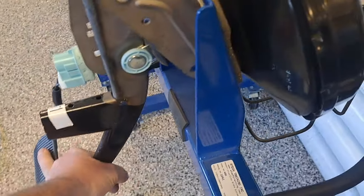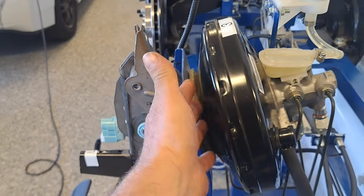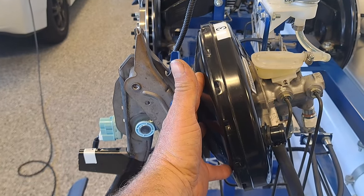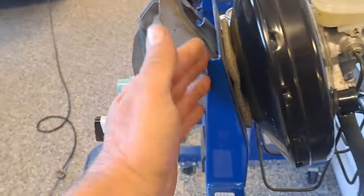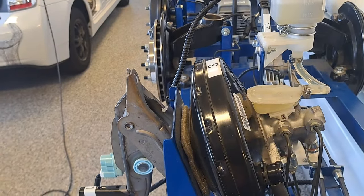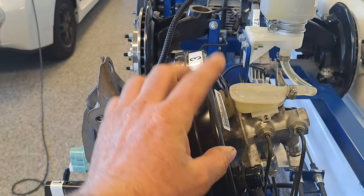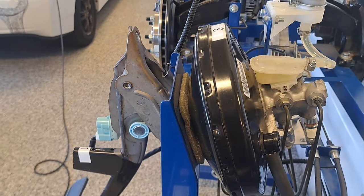When we apply the pedal, there's a valve in the booster that opens and vents atmospheric air pressure to one side. At sea level that's 14.7 PSI absolute, but in gauge pressure we call it zero. So one side ends up at zero PSI and the other remains at negative 10 PSI — giving us 10 PSI differential across 10 square inches of diaphragm, which produces 100 pounds of force right off the bat, before we've even fully depressed the pedal.